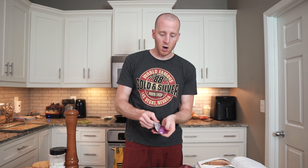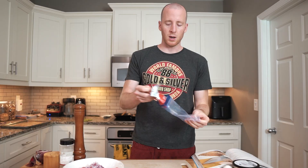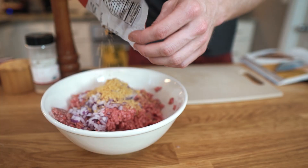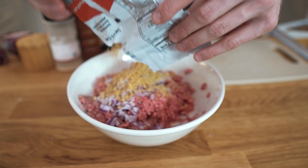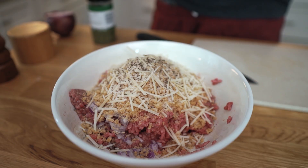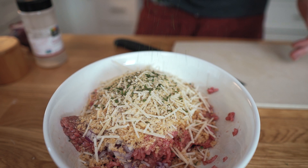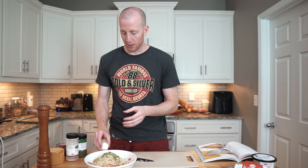Meatloaf always has some sort of tomato topping — some people do ketchup, some do barbecue sauce. We're going to do a keto-friendly barbecue sauce. Get your onion chopped somewhat finely, then add it in with the ground beef. We have some pork rinds already ground up — you can just crush them in a zip-lock bag or use a food processor. We're adding a half cup of ground pork rinds to preserve moisture, a quarter cup of Parmesan cheese for flavor, and then salt, freshly ground black pepper, a teaspoon of garlic powder, and about a teaspoon of parsley. You could also do Italian seasoning or oregano — whatever you like. The last thing is an egg, which helps bind it all together.